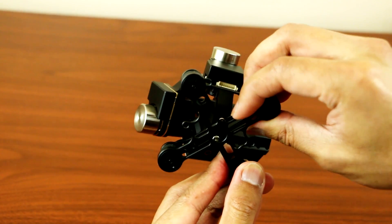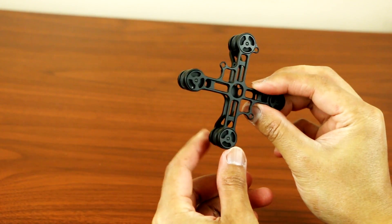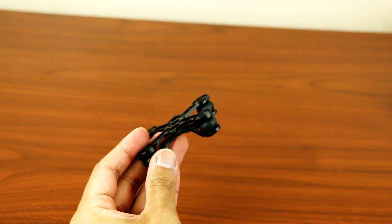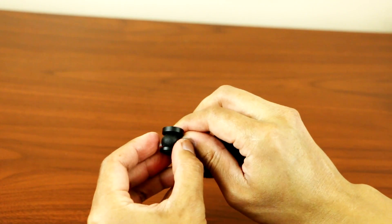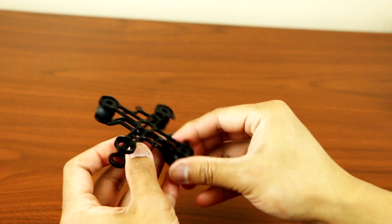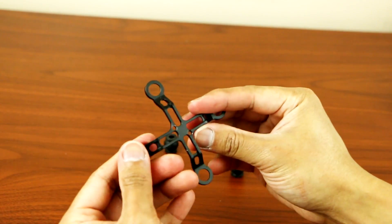So if you notice there is a slight bend, all you have to do is remove those two screws there and you're able to adjust it from there. Once you've got that off, the next thing you want to do is unscrew the dampeners. Once you've got them all unscrewed, remove the rubber dampeners — remove all four of them.